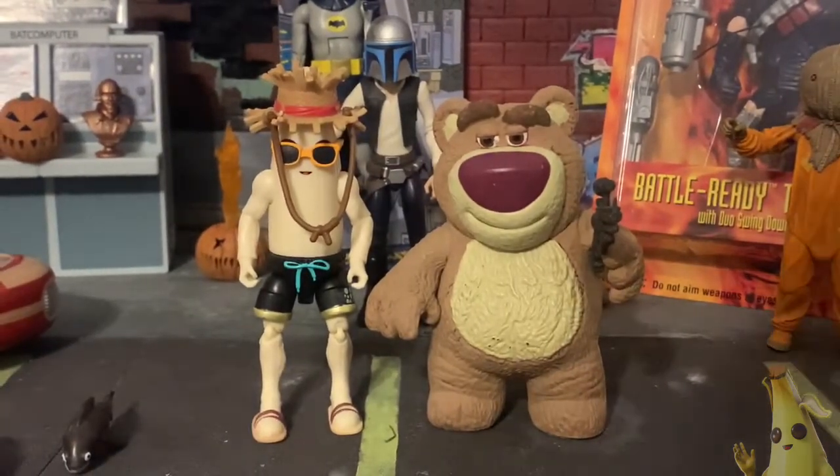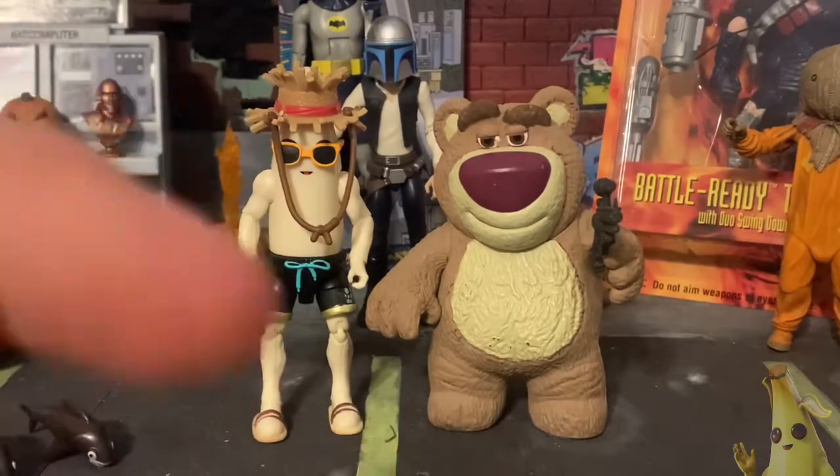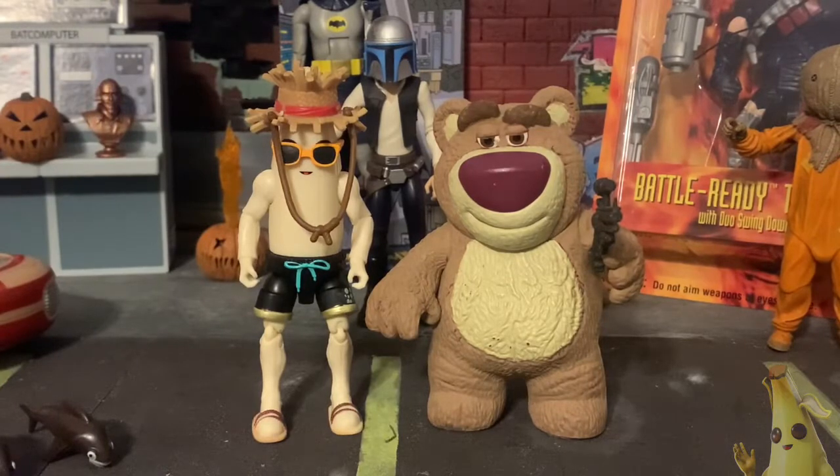If anybody's picked him up, let me know in the comments below. Do you collect Fortnite? Do you collect just certain figures from Fortnite, like Peely, because he's such a unique character? Or you don't care for it at all? Comment below and let me know. I'm going to go ahead and show you a shot of my McFarlane Peely — he's up on top of my toy collection and I don't have my ladder, so I'll show him and that'll be the video. I hope you enjoyed it. I know he's not a major character for a lot of people, but I'm really into these Peely figures.